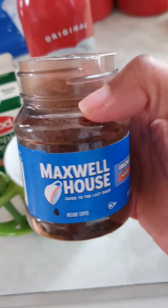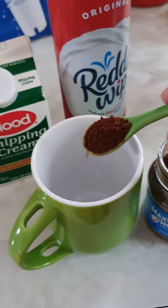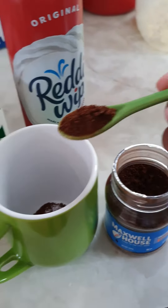Then the Maxwell, and I put two tablespoons in my coffee. One. Two.